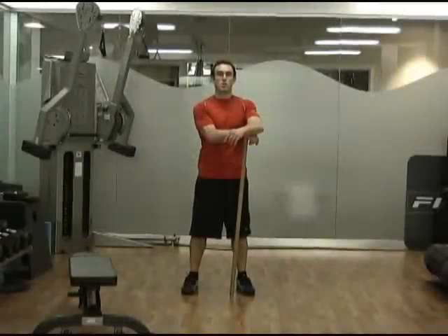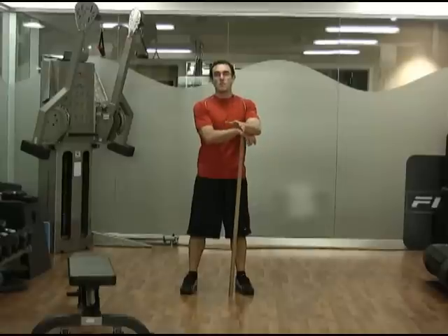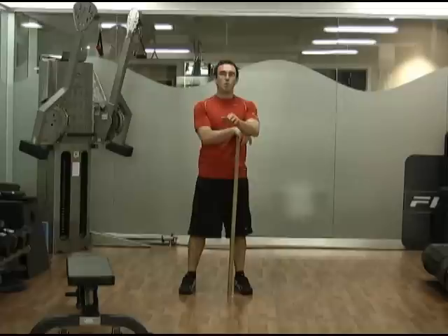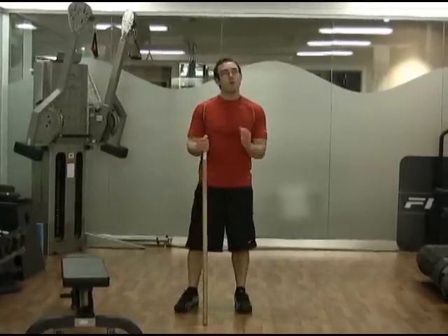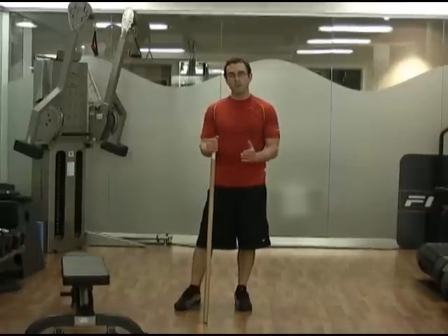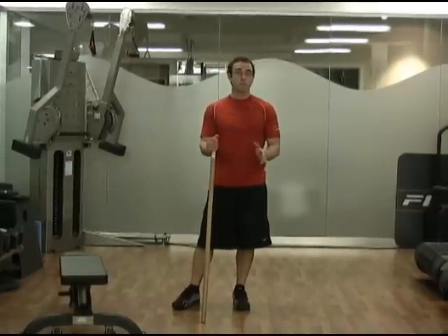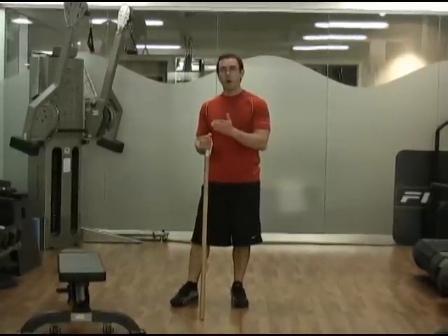Hey everyone, this is Craig Ballantyne from TurbulenceTraining.com and TTFatLoss.com and we're here this month with the Turbulence Training Reconstruction Program. Really cool program — we've got a few extra workouts in it and what it's doing is rebuilding your body. You're going to have basic movements, really basic exercises that are going to give you maximum results, but also just making sure your body is moving properly.